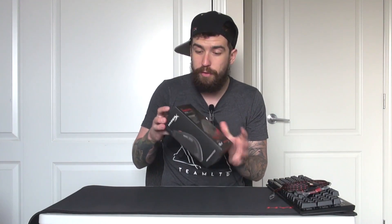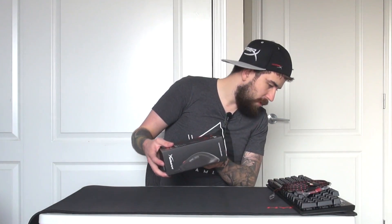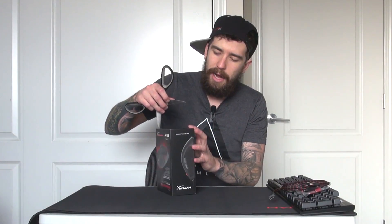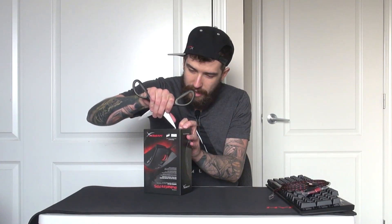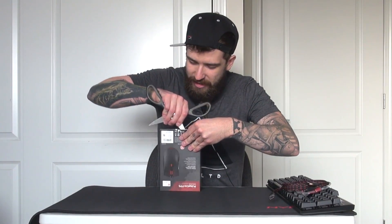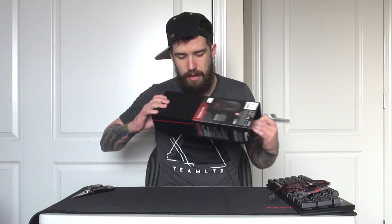We've got ourselves a brand new gaming mouse — it's a HyperX Pulsefire FPS. It's a simpler mouse, which is fine because I don't like the ones that are completely ridiculous with a million things on them. You know what I mean — like you could practically dial your best friend from your gaming mouse because of all the numbers and buttons on it. I know they're for programmable stuff, but this is more my style. The packaging is actually quite hard to cut into — gotta be very careful here.